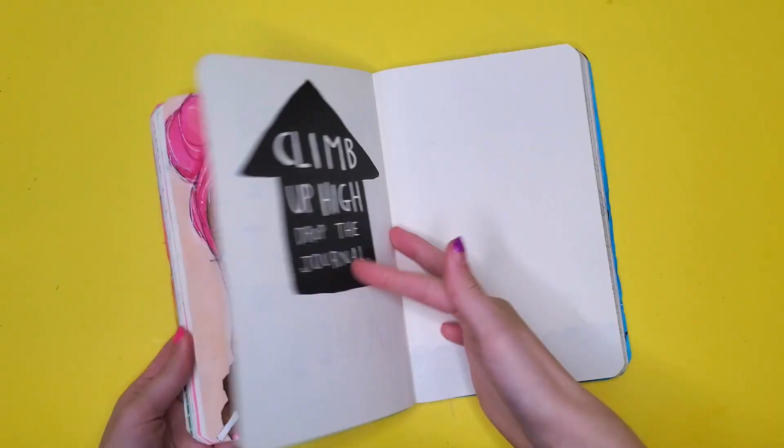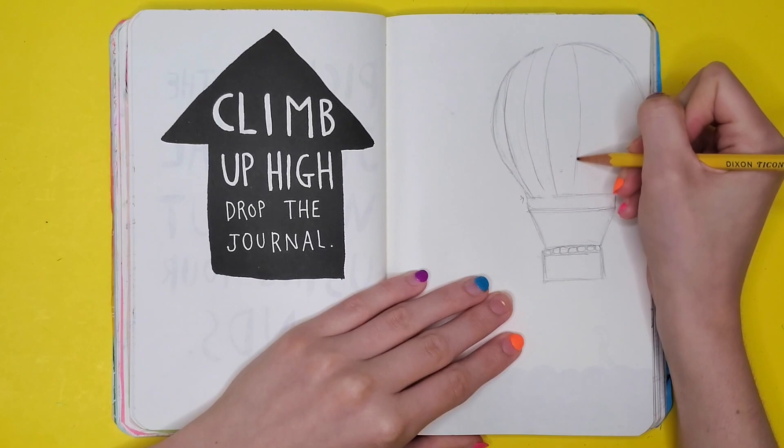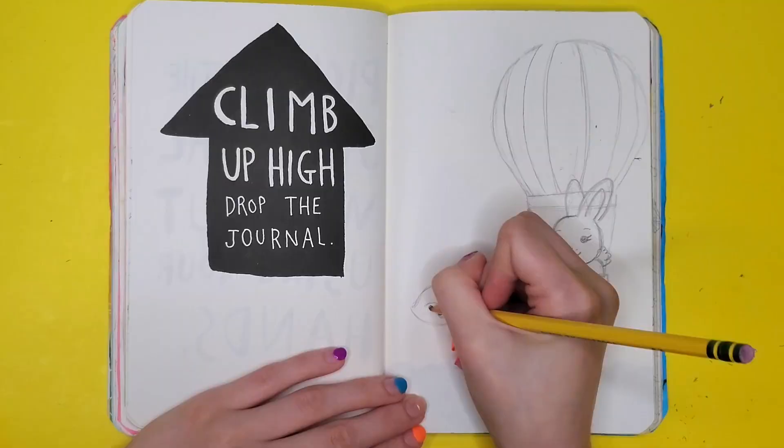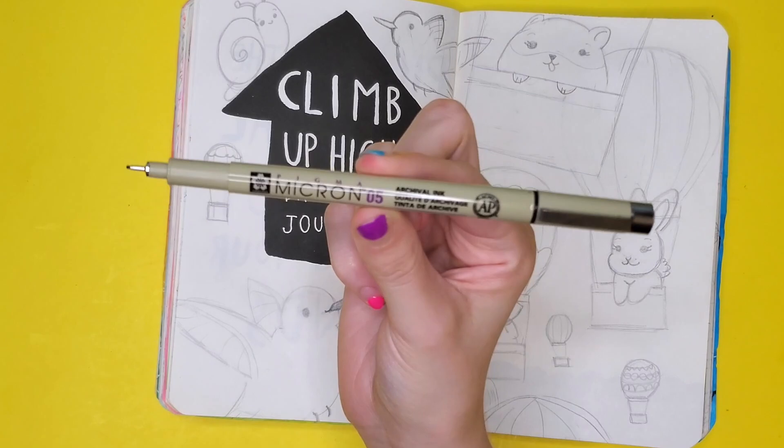Here we have my Wreck This Journal and I'm clipping to the page: climb up high and drop the journal. Sounds dangerous. I'm the most uncoordinated person I have ever met and I am very risk averse, for good reason. Safety first, guys. I will not be climbing anywhere — instead I will be sending defenseless animals into the sky. Have a safe flight.